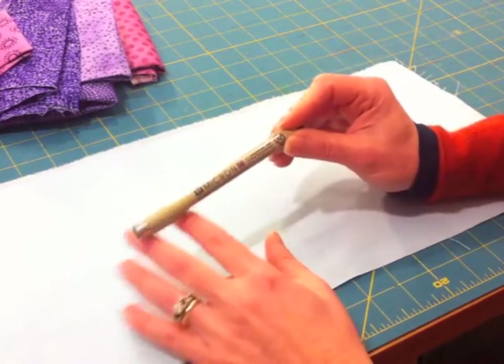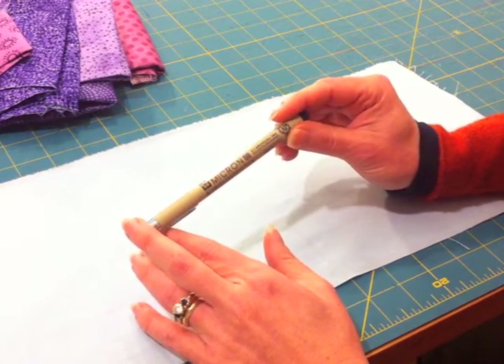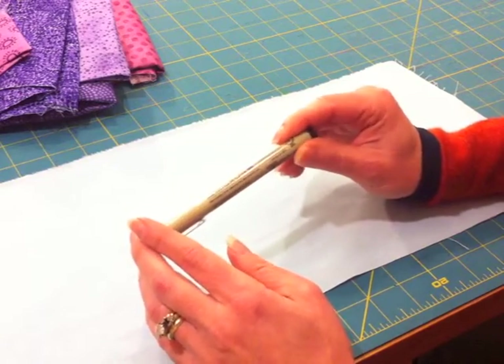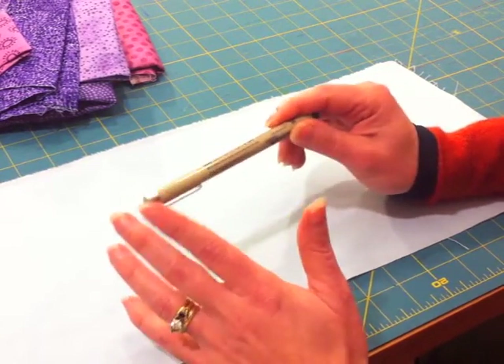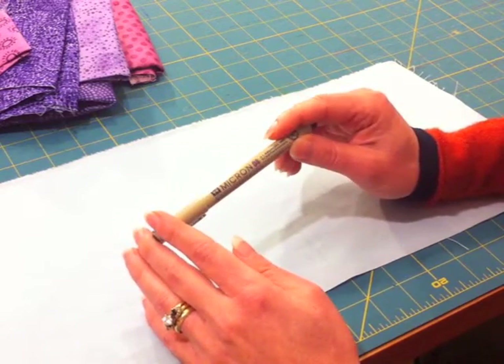There are other pens that would work great. Micron is just kind of what I've gotten accustomed to. They don't last very long, so I do try to make sure that I have a nice, fresh, inky pen always available for when I want to add some handwriting.